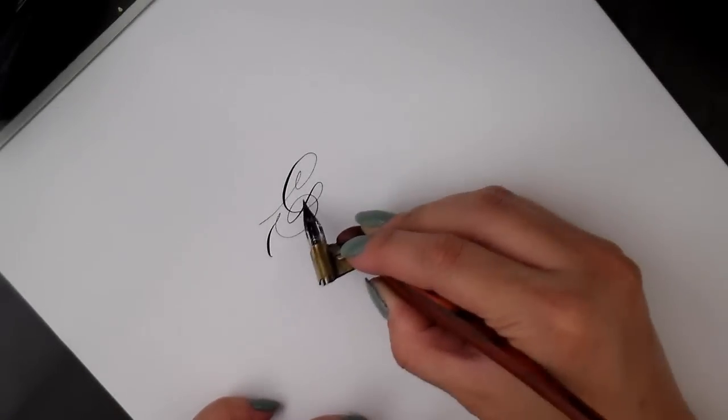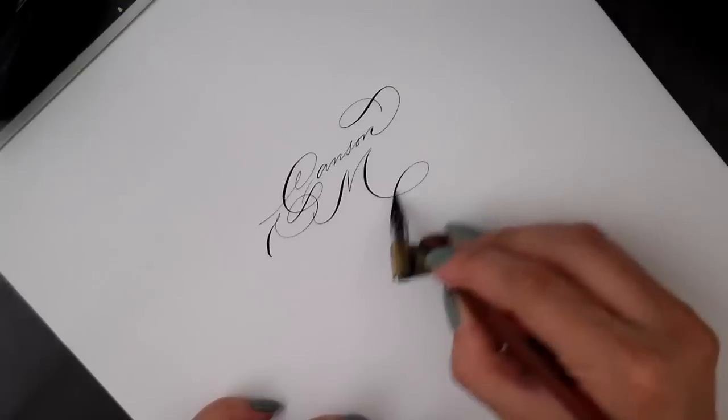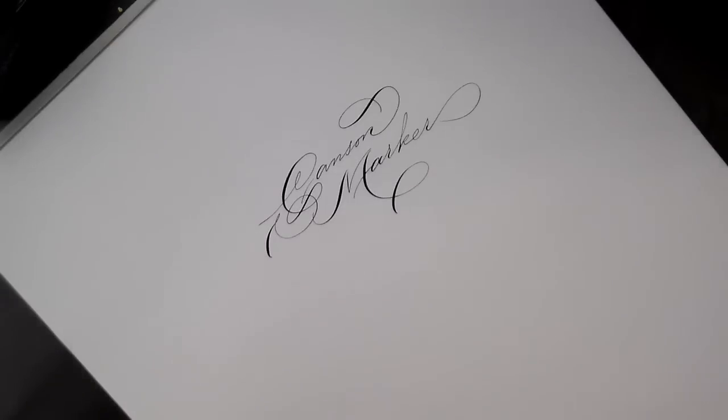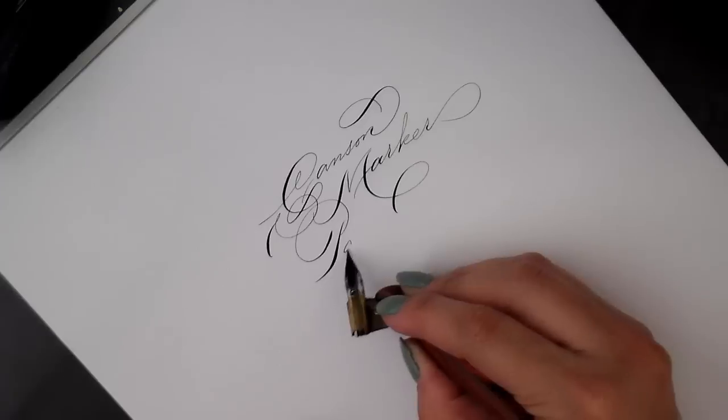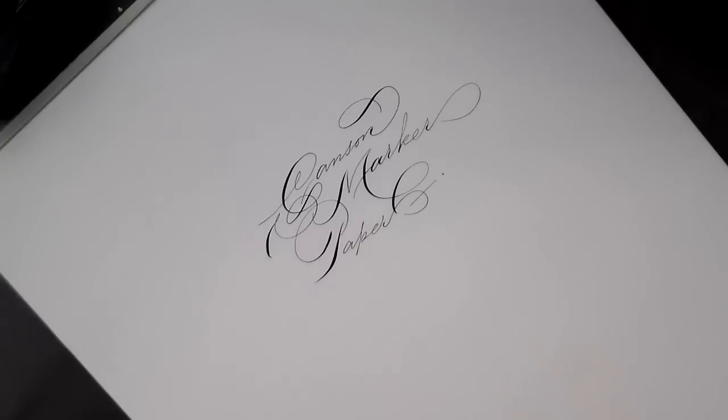Now I'm going to try marker paper. This is Kansen paper — it's very thin and very nice to use. Using sumi ink on this paper, it's pretty good. You can use it for practice and it's cheap as well.